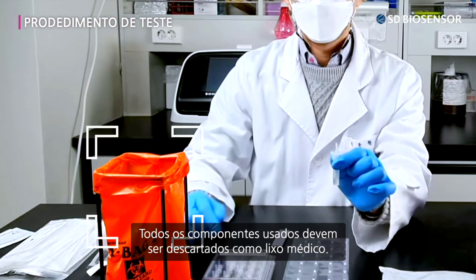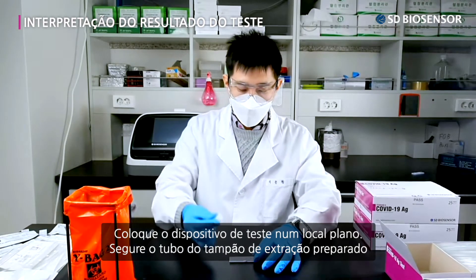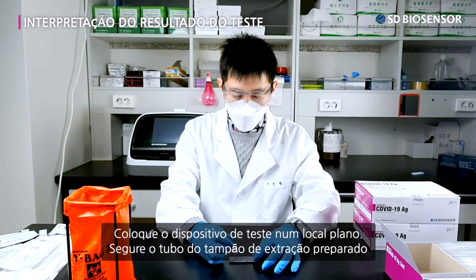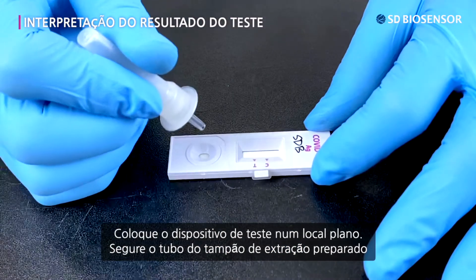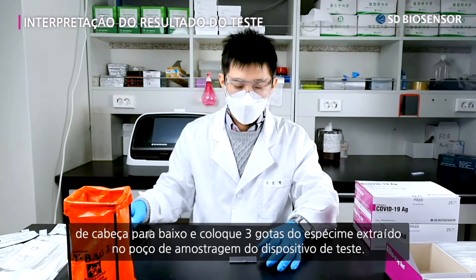All used components should be thrown away as medical trash. Place the test device on an even surface. Hold the prepared extraction buffer tube upside down and place three drops of extracted specimen into the specimen well of the test device.